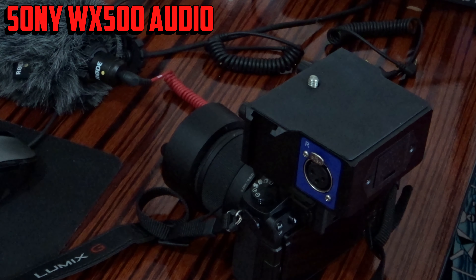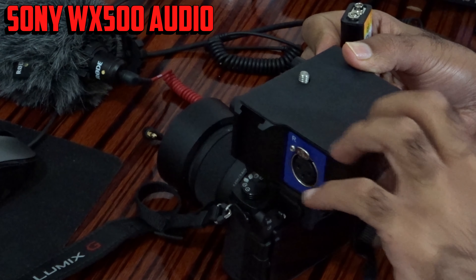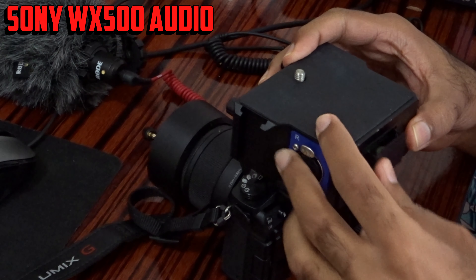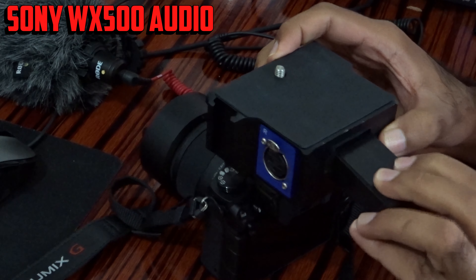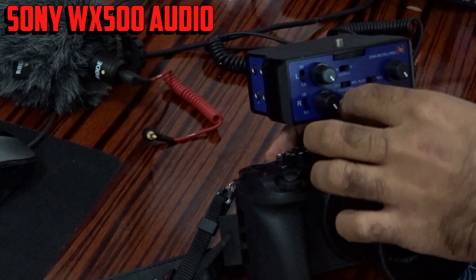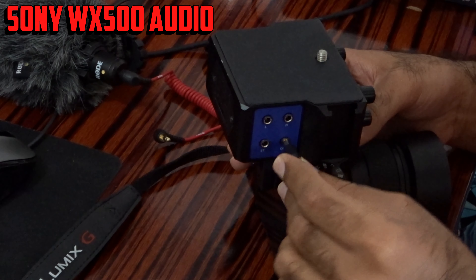Okay, this way is fine. Before that, make sure you have a 9-volt battery. I'm using a rechargeable battery — let me put it inside. Make sure to turn on the power, and make sure to turn off the phantom power or it's going to damage your microphone.